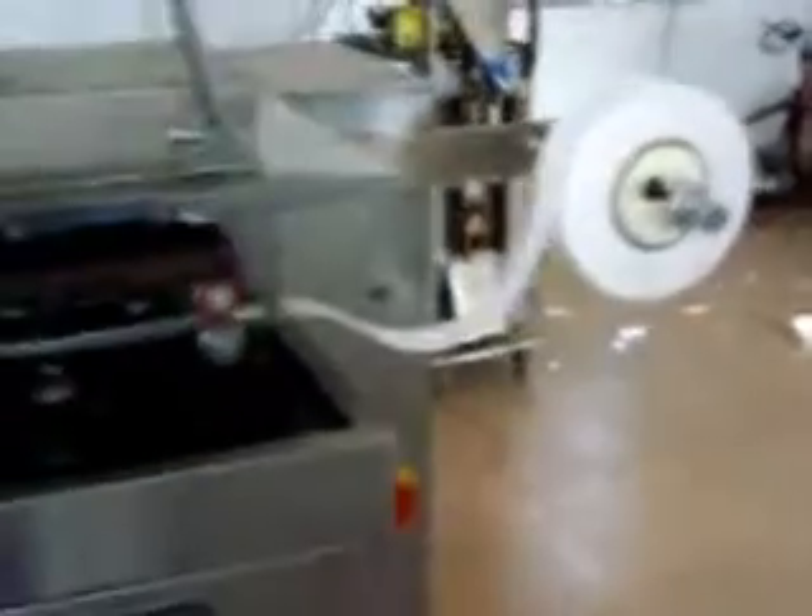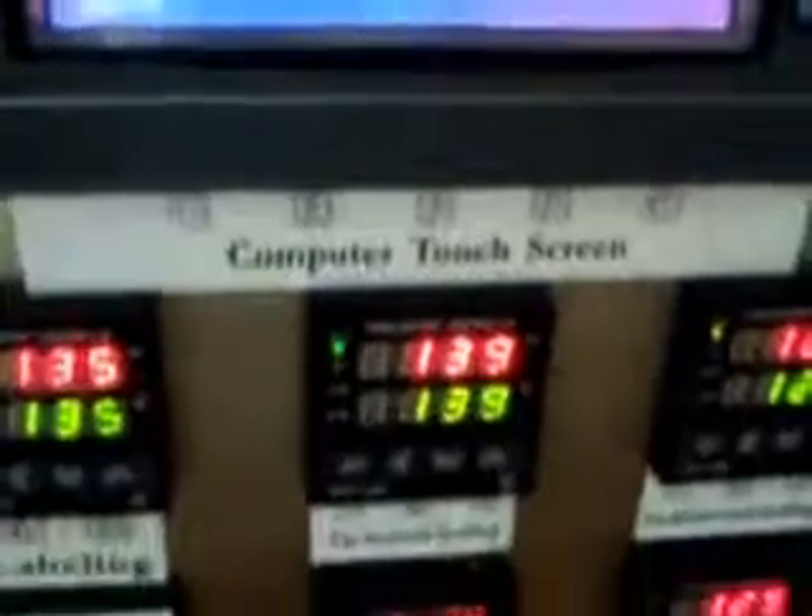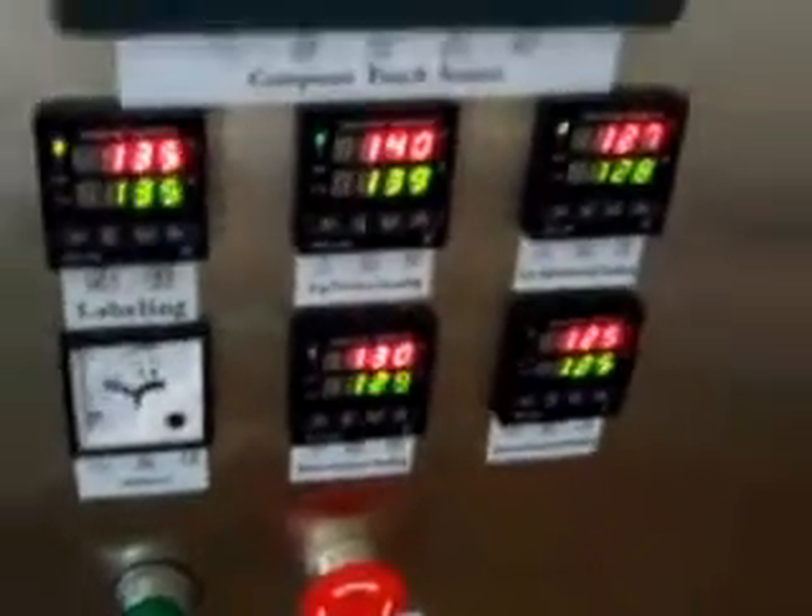On the button, I have the sticker. This machine, on the button — this machine, have any sticker saying that this machine, you need 200 voltage.